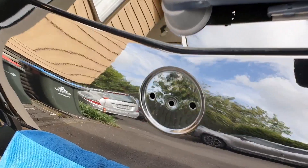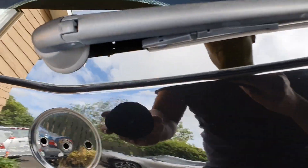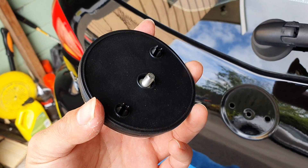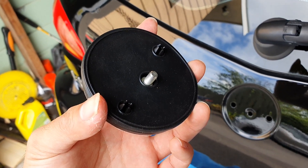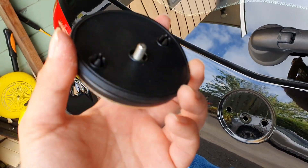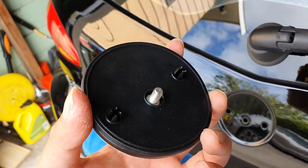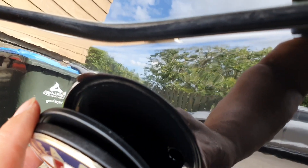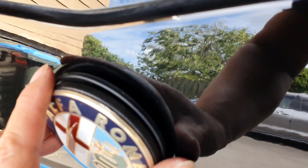I've given it a really good clean and it's looking minty fresh now. We're just going to place the new badge on. Remember to hold on to the nut that you took off the old badge because the new one does not come with a new nut — so make sure you don't lose that. Then it's just a matter of putting the new one in.